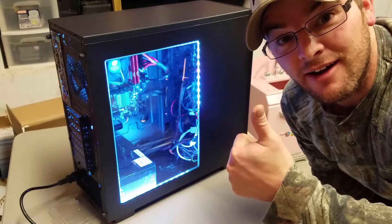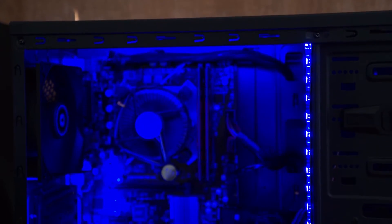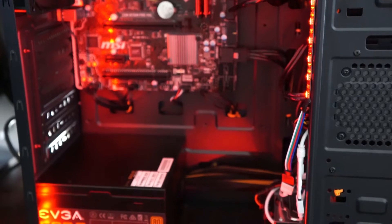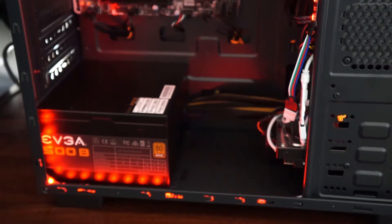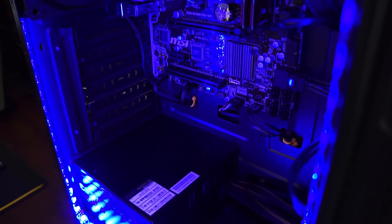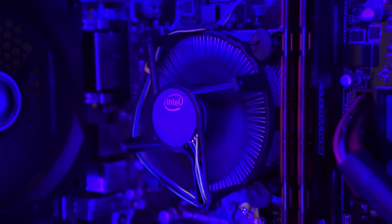We got power! Finishing thoughts on the build: the BitPhoenix case is a $50-$55 case, and if you're on a budget it does work. However, I do suggest spending the extra $10 or $15 to get the NZXT S340 — it's just worlds better. It has a basement to hide your power supply and wires, and awesome cable management. The cable management in the BitPhoenix was lacking, but we got it all put together and it ended up looking pretty nice. I got Windows installed and it posted just fine.